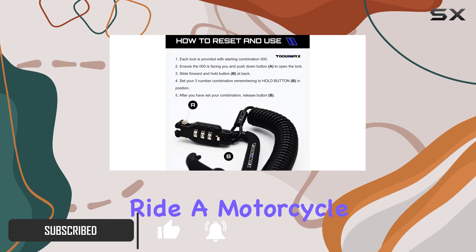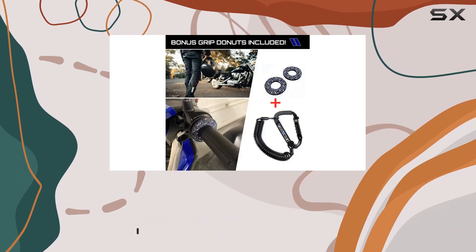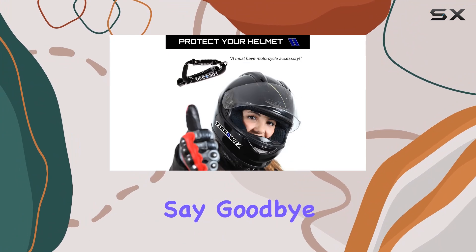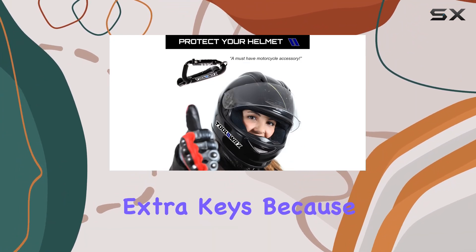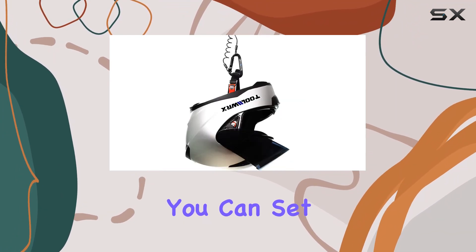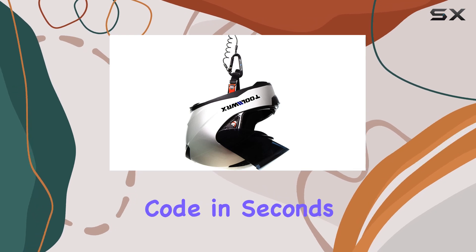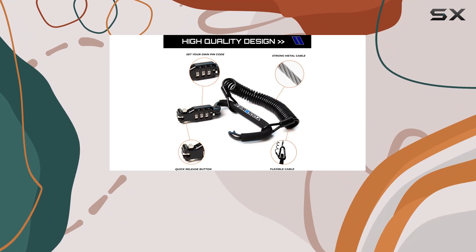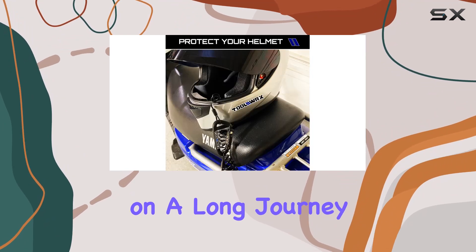Whether you ride a motorcycle, scooter, moped, or bicycle, let's start with its effortless keyless design. Say goodbye to the hassle of carrying extra keys, because with ToolWRX you can set a personalized three-digit PIN code in seconds. It's a game changer, offering seamless convenience and security whether you're on a long journey or just making a quick pit stop.